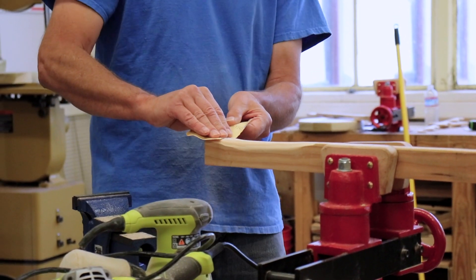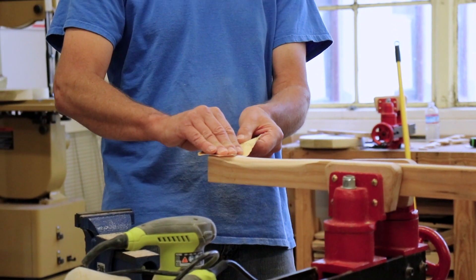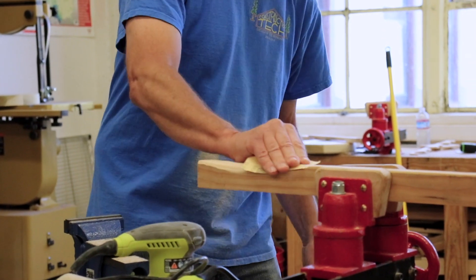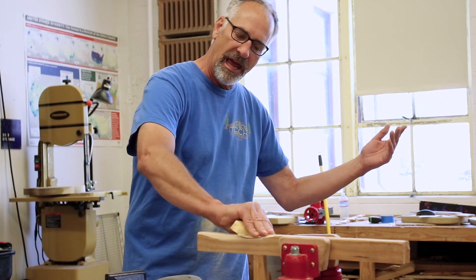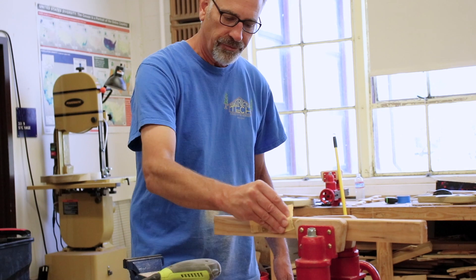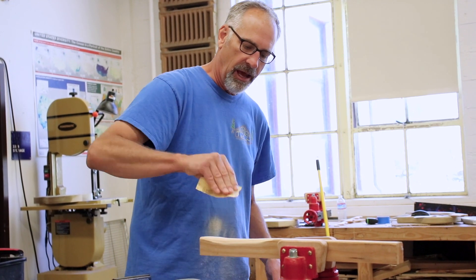Always sand with the grain. When you're using sandpaper, we're always wanting to sand with the grain. If you go across the grain, you're just scratching the wood and you're going to have to sand more to get those scratches out — so you're defeating the purpose. Always sand with the grain, either with a sanding pad or by hand, starting with rougher sandpaper.